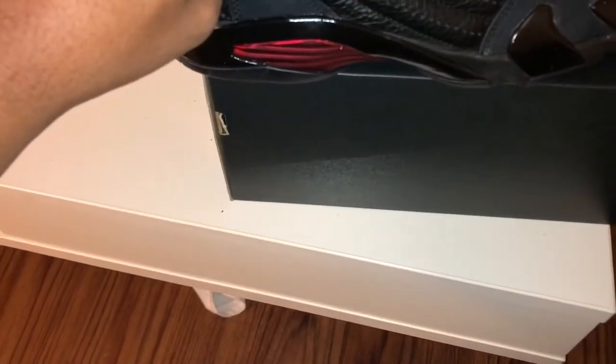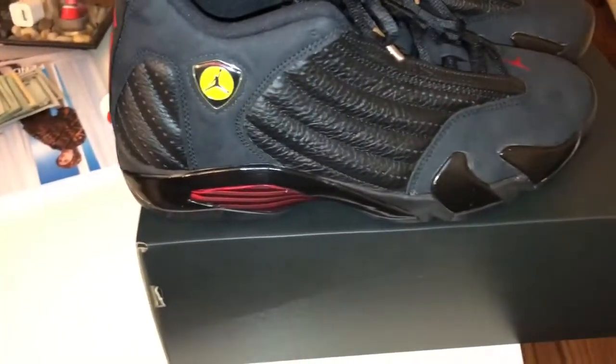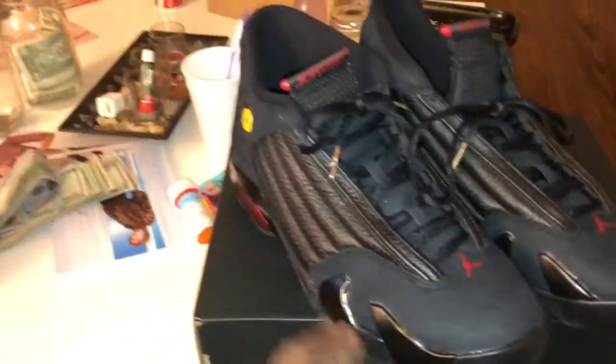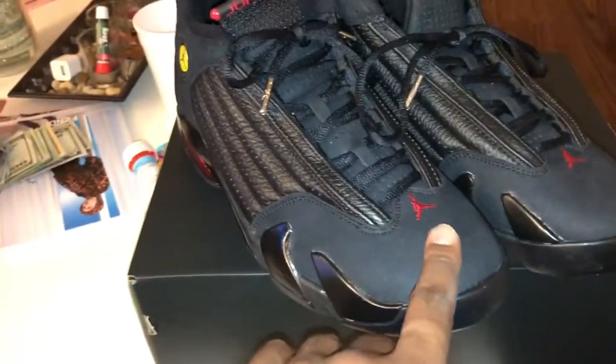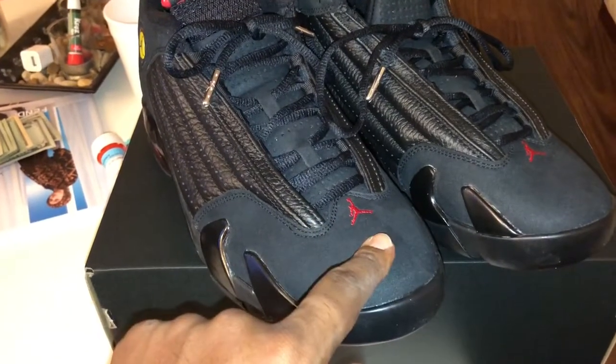I'm supposed to peel this off, but I might just leave this on here, cause the last time I peeled it off it was from Noah Bae. From what I can see, I think the tumble leather on here is kinda different — it feels softer, and I don't know whether or not they had a suede like this on the tip.